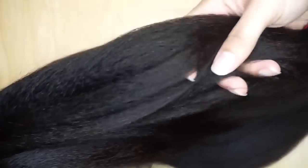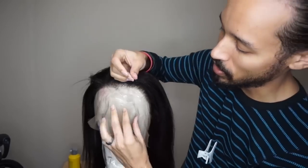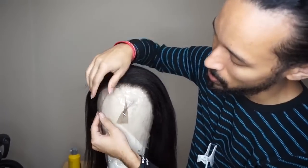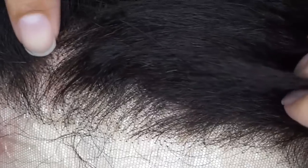It also has the standard adjustment straps in the back. The wig has partially bleached knots and a less dense hairline, so it's not overdone around the front. The hair is very soft to the touch with no split ends, and I love the fullness. I'm going to pop it on the canvas wig block and pin the excess lace down to keep everything neat and secure.